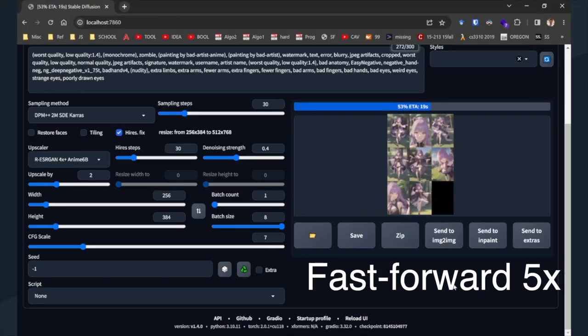The results are satisfying. It takes mere seconds to generate an image, and less than a minute to generate a batch of 8 images with LoRAs and embeddings.